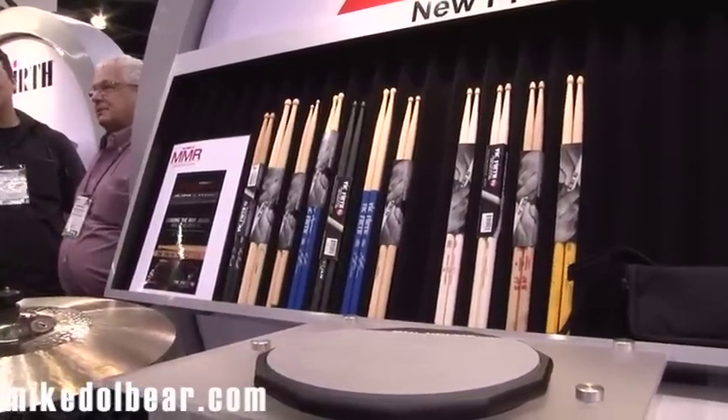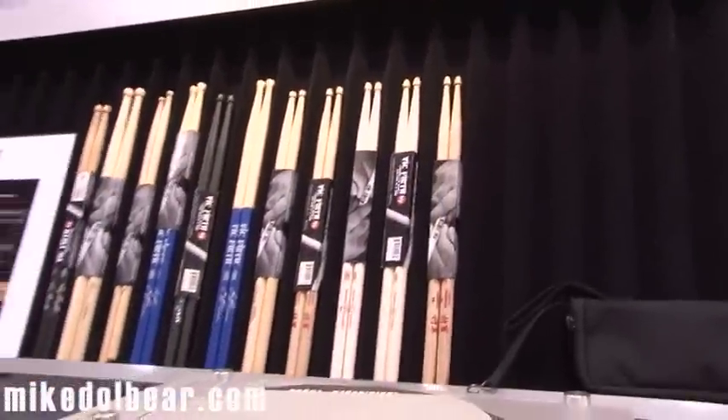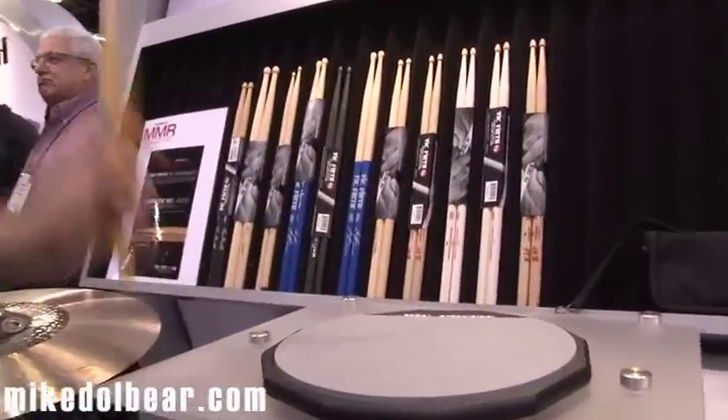And then we talked about big sticks earlier with the Gavin Harrison. The last one I'm going to look at here is the Carter Beaufort, which this time has a yellow handle. And again, quite a big stick. Feels a little bit bigger than the 5B.